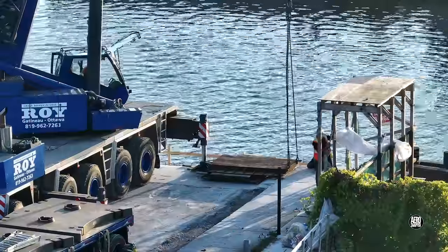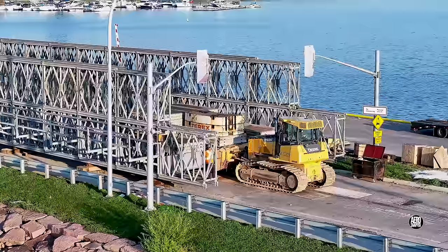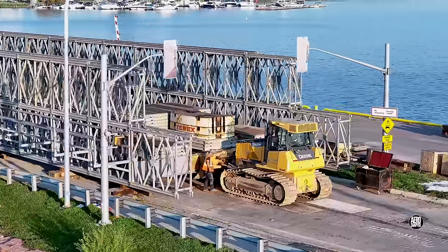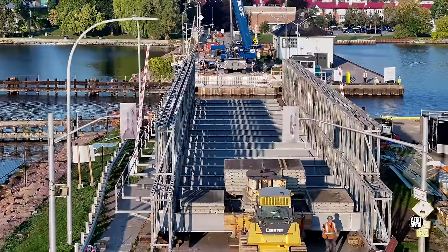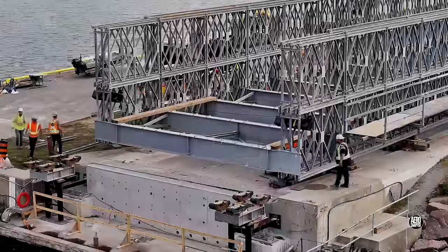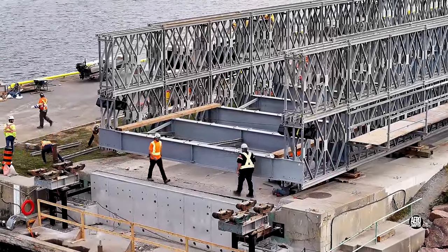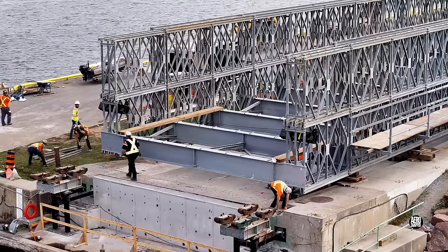As crane pads are placed, marine traffic is brought to a halt and the push points for the bulldozer are checked and confirmed. The counterweight is increased substantially. A small flurry of activity on the east side perhaps signals the removal of chocks and other restraints before movement.